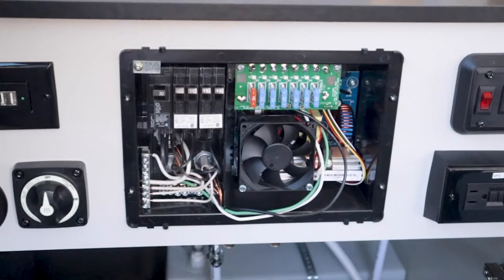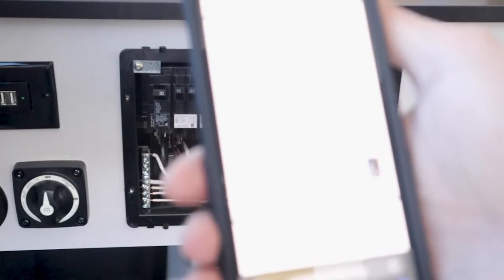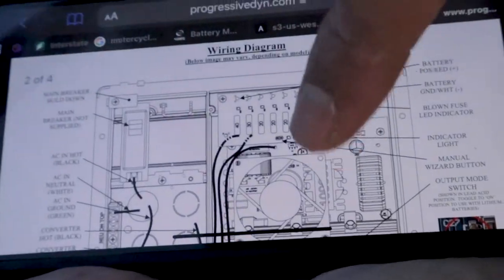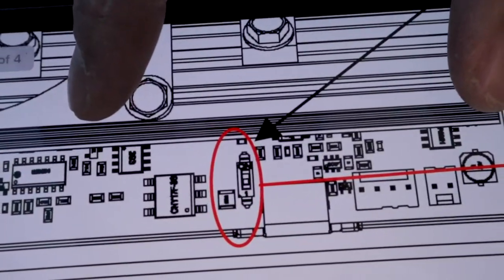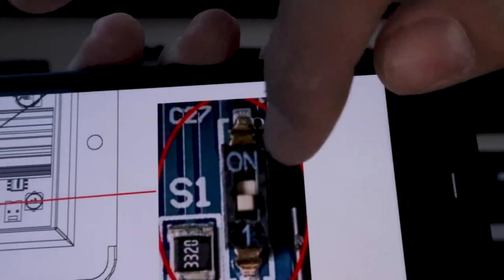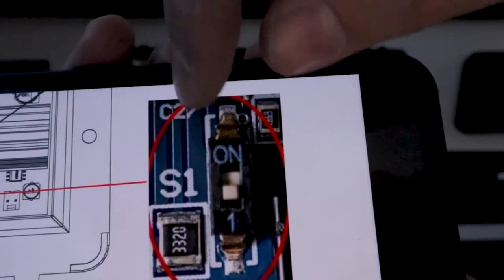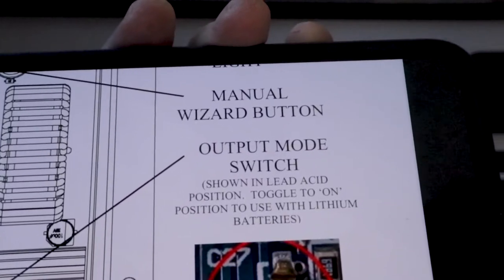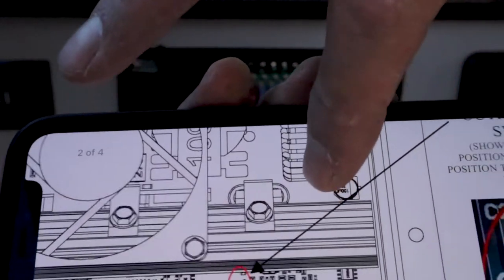I know the lithium switch is somewhere in the converter but I can't find it by eye, so Google and the manual to the rescue. Looking at the schematic, the little switch is way down at the bottom of the unit. It reads: 'Output mode switch shown in lead acid position — toggle to on position to use with lithium batteries.' So I'm going to go find that switch in the lower portion of the unit.